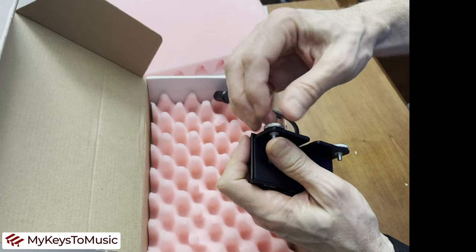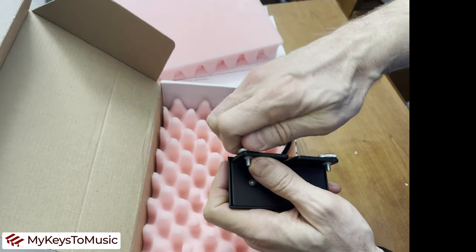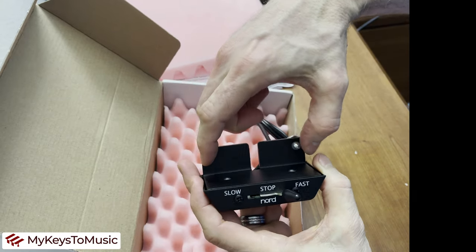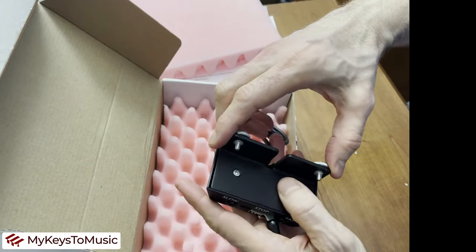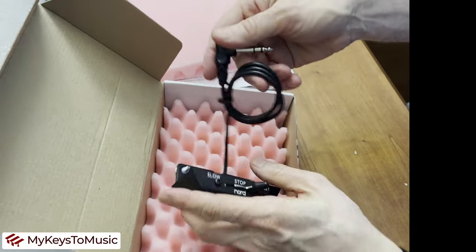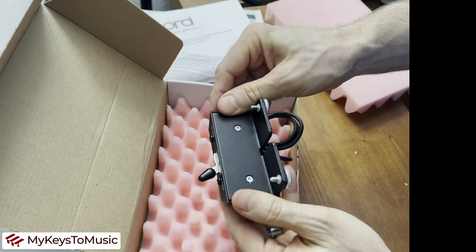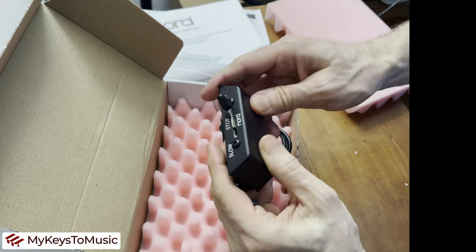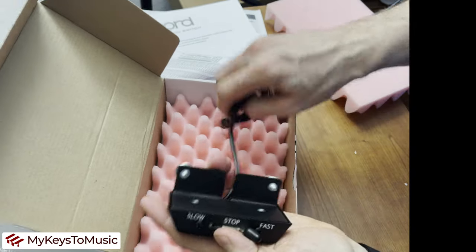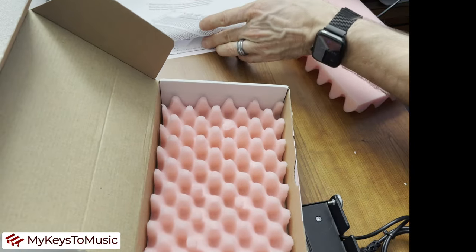The screws don't change position — they're affixed with a locking washer and fixed to a certain dimension, which is important for mounting. The cord is built in and uses a TRS cable. It's almost like a powder-coated metal finish, so it won't scratch easily. That's all there is to it — nothing fancy in the unbox.